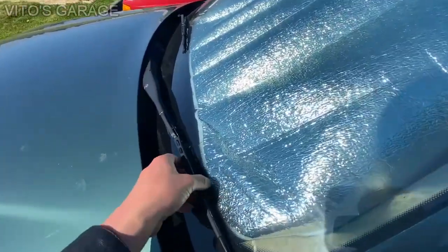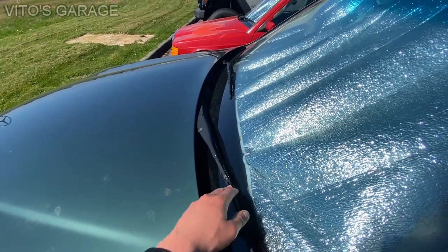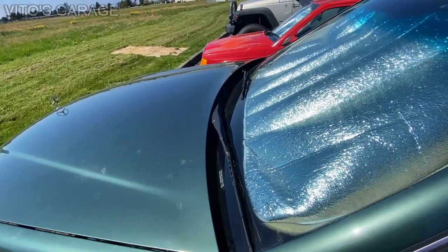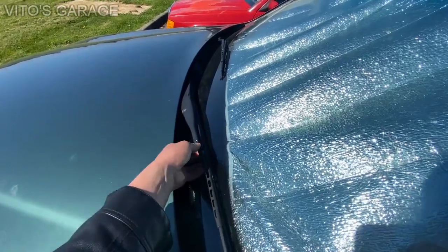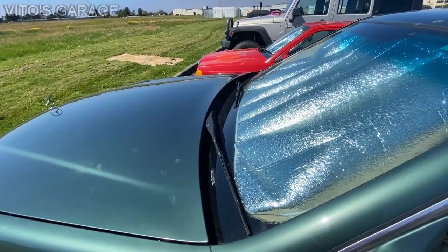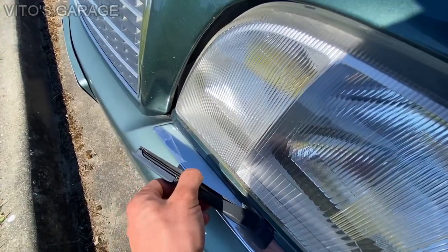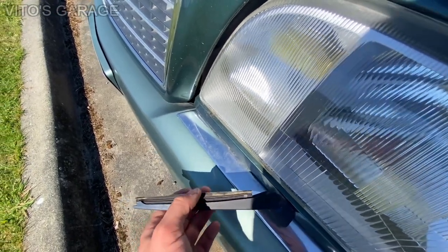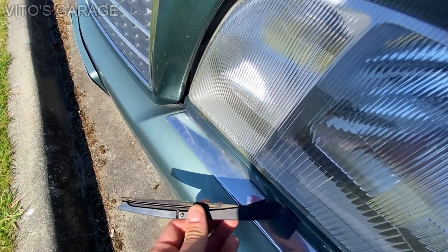One more thing is that these wipers are really in bad condition and need to be replaced — they're currently not working. I think there's something wrong with the wiper system, so I still have to figure that out. They're just broken. And then we have these almost 30-year-old headlamp wipers that have hardened up and are no good, so I'll have to replace those as well.